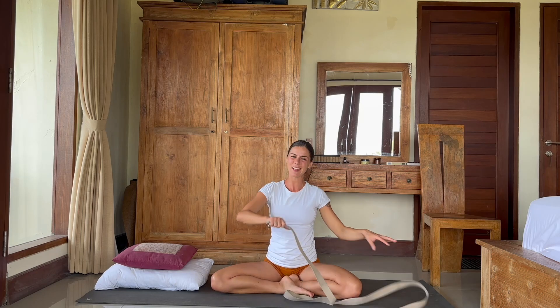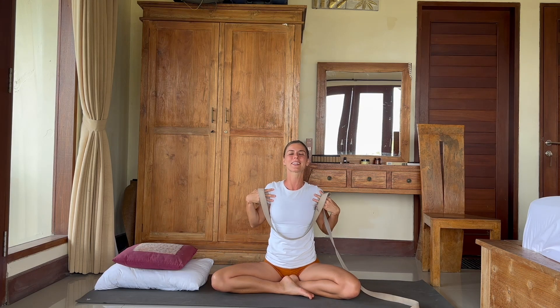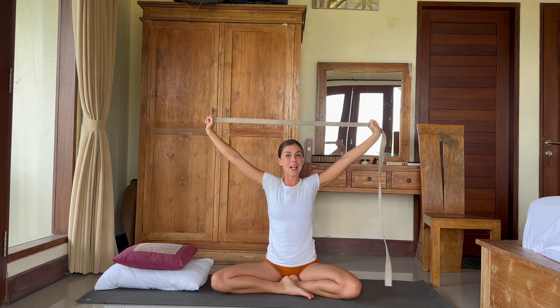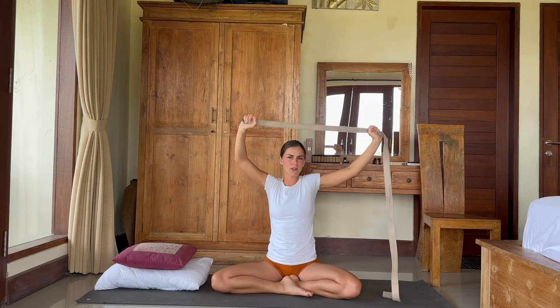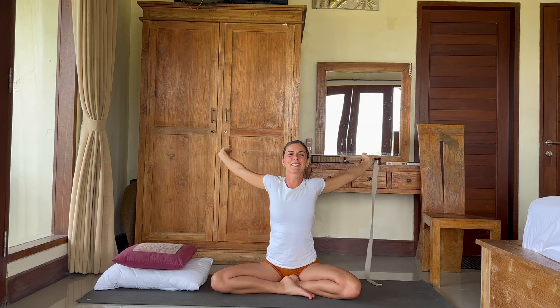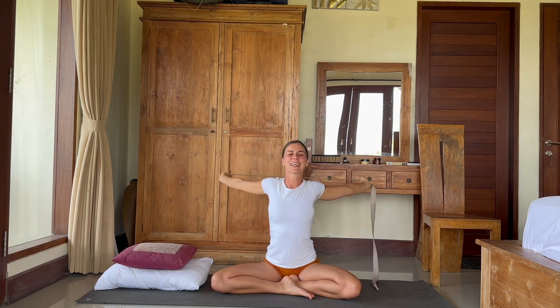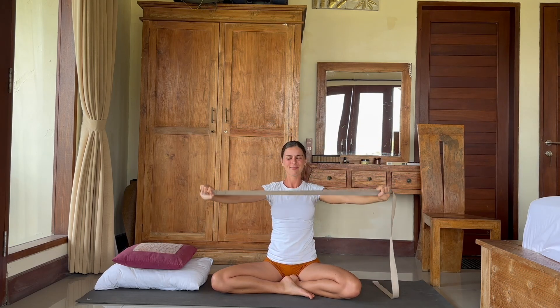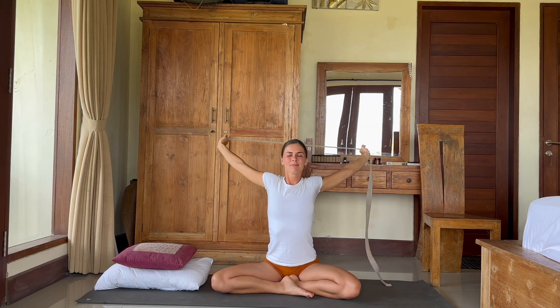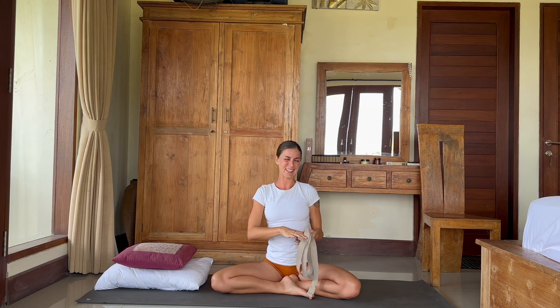Now let's take our strap. Open the strap, open the hands on the strap. Here it should be comfortable, but you should also feel a little opening in the chest and shoulders. We will bring the strap back, keeping the elbows straight. If this is too easy, your hands may be too far away; if it's too difficult, the elbows are bending — find the perfect spot. Move your hands up and down a couple of times, deeply breathing in and out. We can leave the strap on the side.